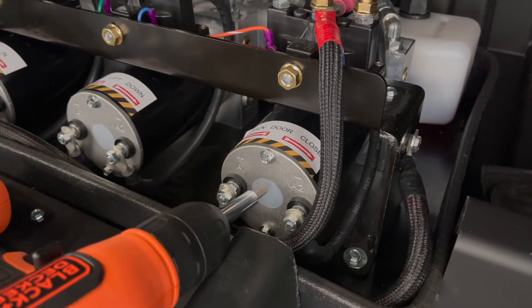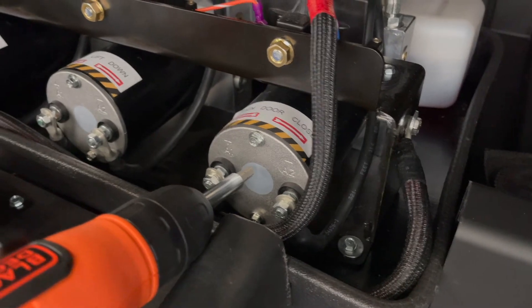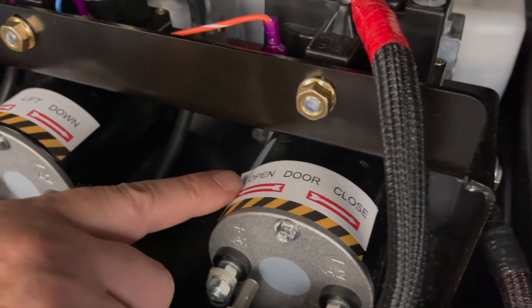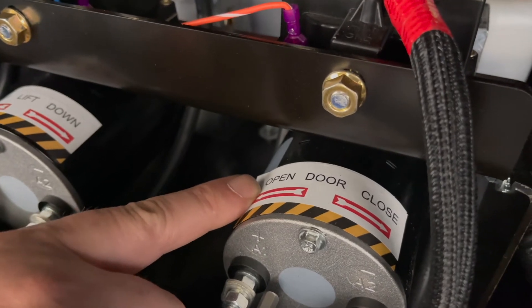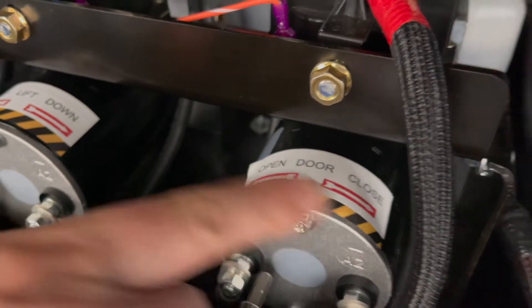Place the quarter-inch bit into the end of the motor. If you turn that counterclockwise, as it states on the label, that will open the door. Turning it clockwise will close the door.